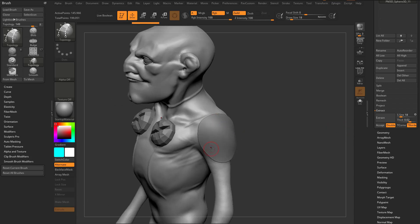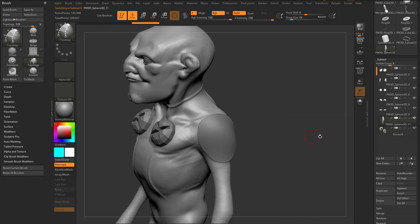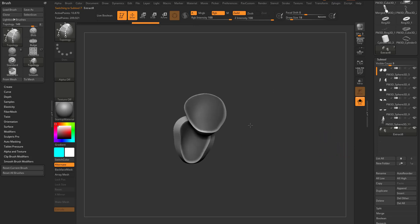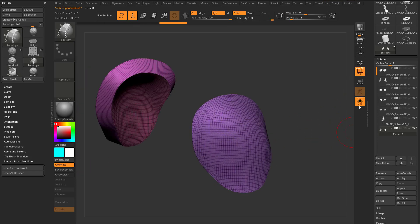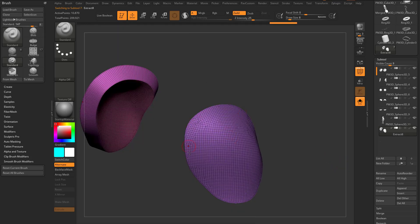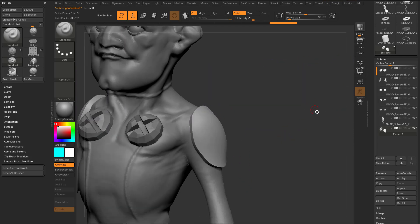So very quickly I can mask something, hit extract, and if I want to work with this geometry I can hit accept. Now I have my original mesh here. If I go into solo mode the mask is still there — I'll control-drag to clear it. Then go into polyframe and you'll see we have our original geometry. If I alt-tap the body and go into solo mode, you see this dynamesh topology, and the extraction is also dynamesh topology.